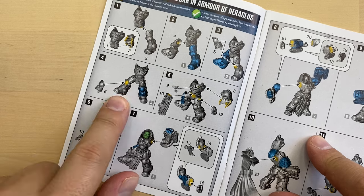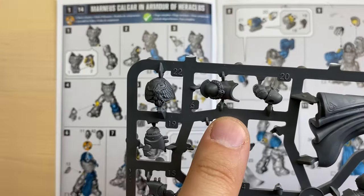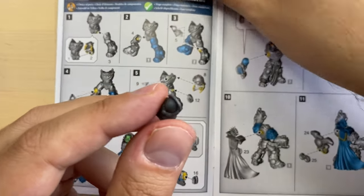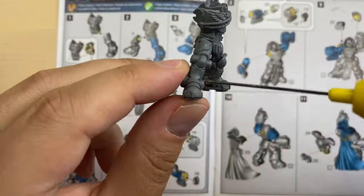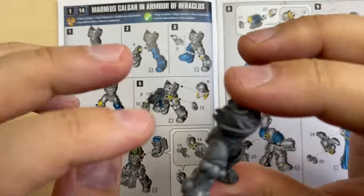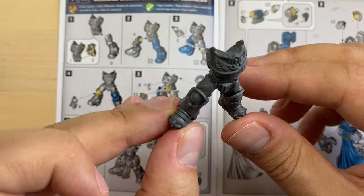The same goes for the right leg with bit number six. Bit number six is prepared. It should be placed here — very good. Let's glue it. Alright, these are our legs.